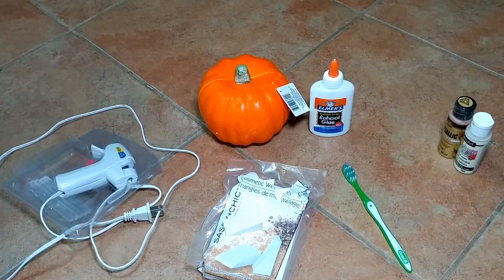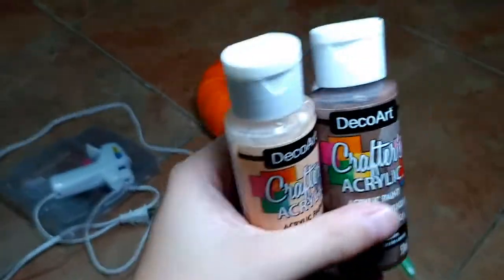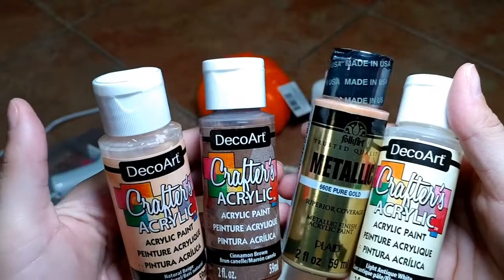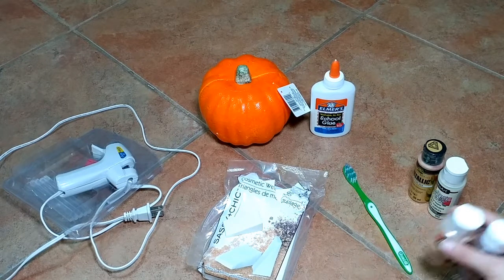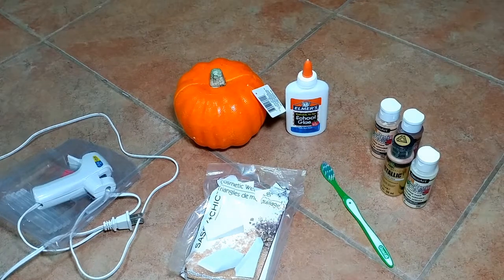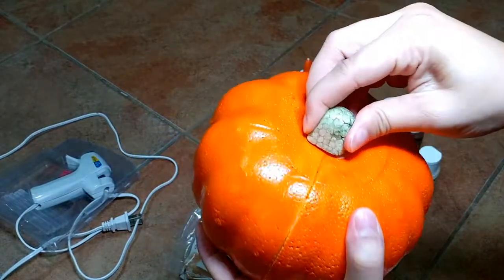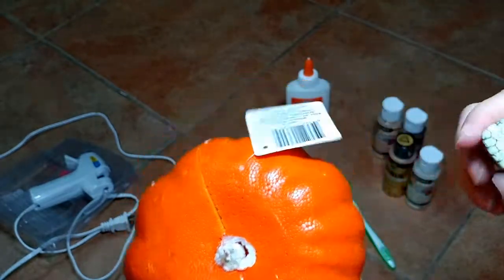For my base paint I chose a beige and a white, and for my detailing colors I chose brown and metallic gold. You can choose any colors you want — oranges, greens, anything. The other thing I chose to use were cinnamon sticks. I liked the rustic look they gave.